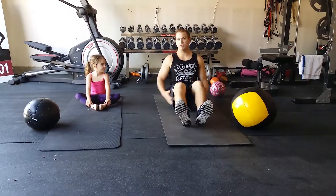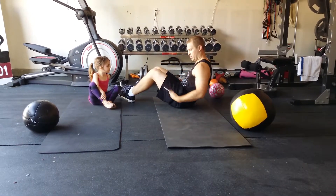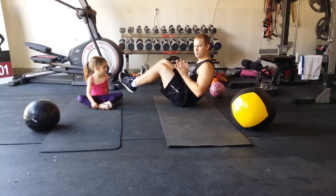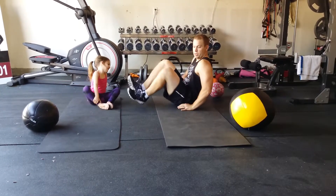The first one is going to be the V-sit position. I'm going to turn sideways just so you can see. The V is made by your legs and your back — right here. Ultimately, you want to be up with your hands not down, but if you need to, put your hands right behind you.